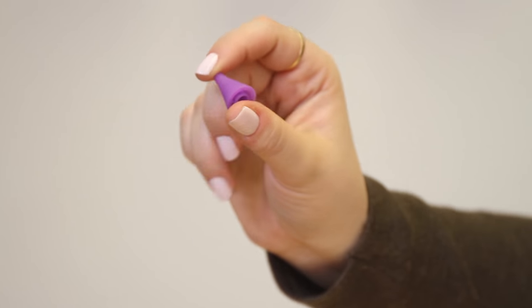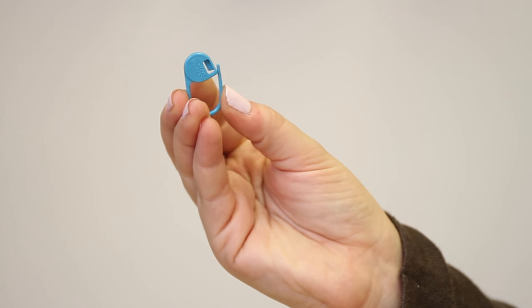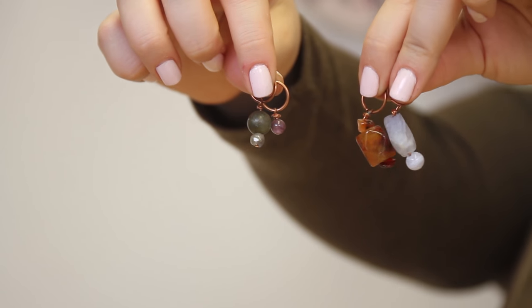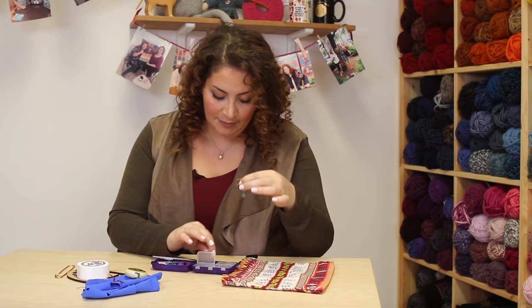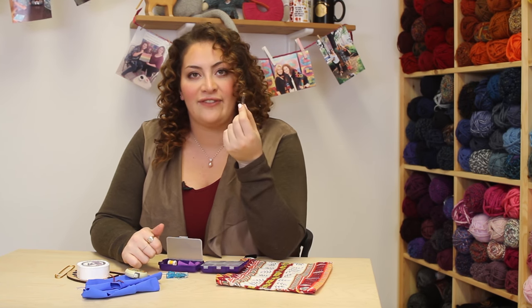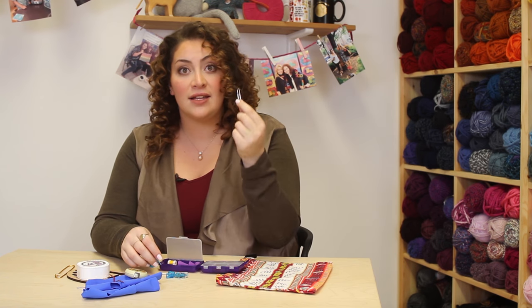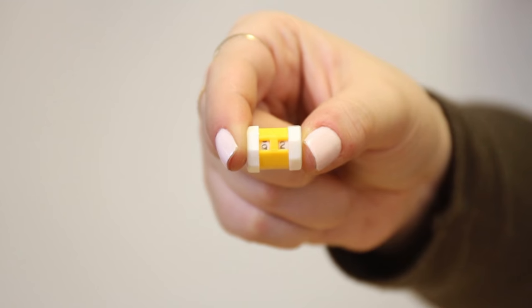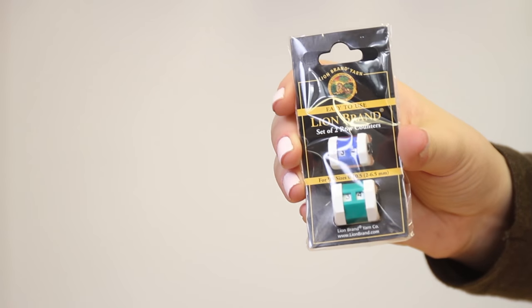Then we have some point protectors and stitch markers. My very dear friend Darren actually made these stitch markers out of beads — they're all different and they're really pretty. He's a big bead and stone person. I was looking in here and I was like, why do I have a paper clip? Because it can also be used as a stitch marker — sometimes you literally have to get crafty! I also have a row counter in here; Lion Brand makes these as well, in two different sizes. This is the smaller one.